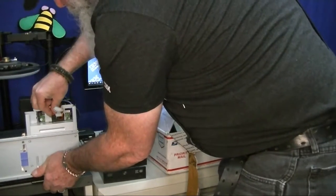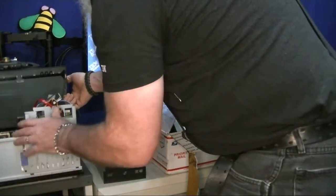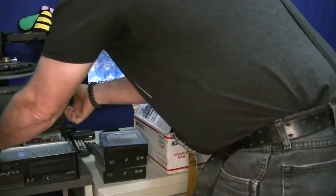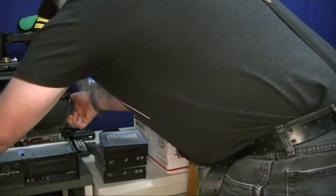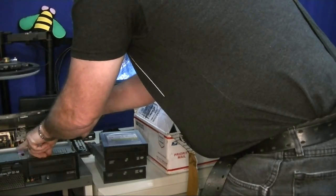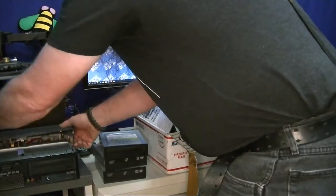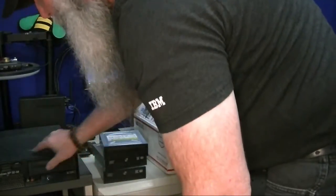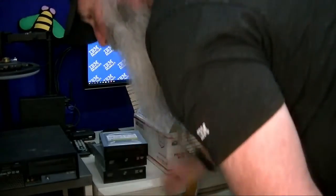I'll get the drive plugged in. You move the slides — the blue latches — close the lid, and that system is ready to go. The drive is held in the right placement, and we found the drive that I'll put in there.